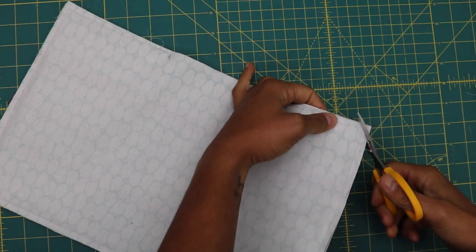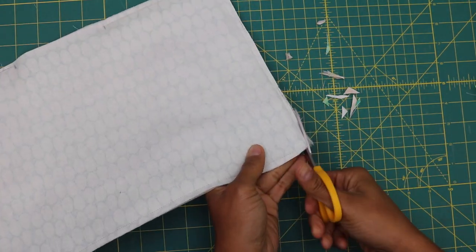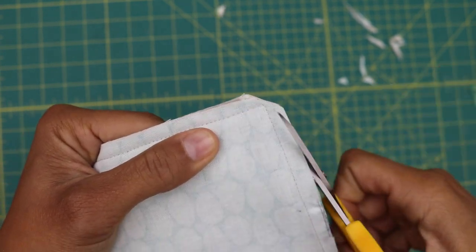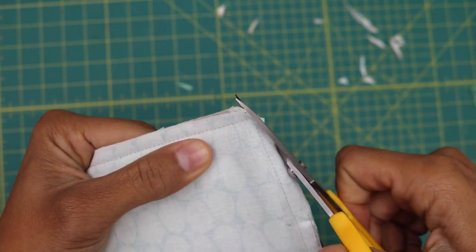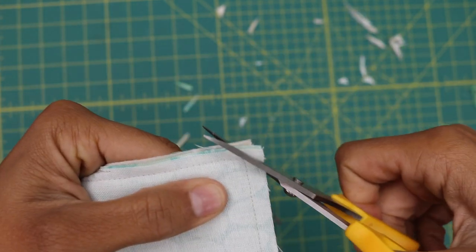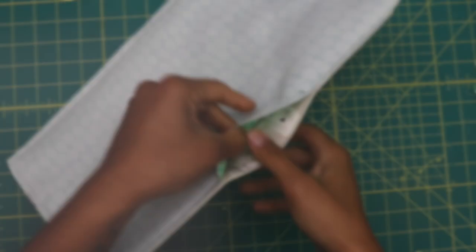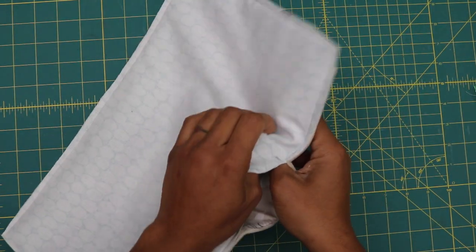Clip the corners to reduce bulk, then reach into the opening and turn everything right side out.